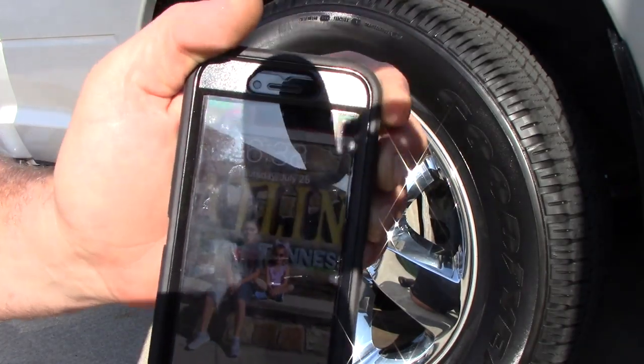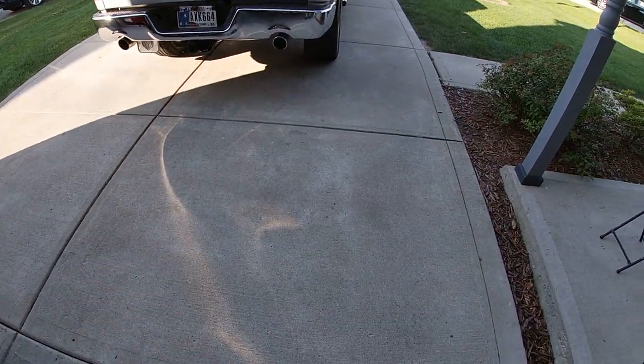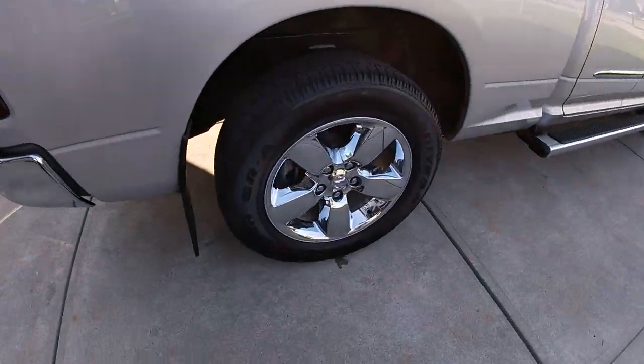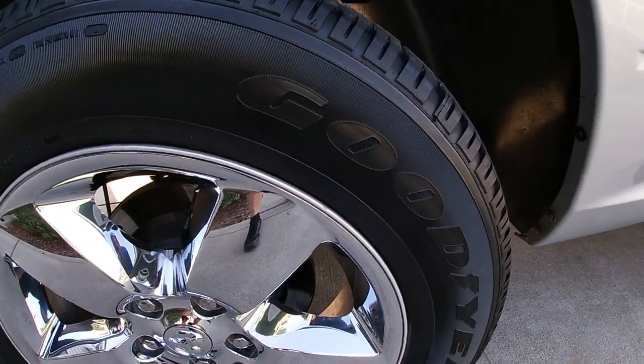It's 6:38. We've switched over to the GoPro — it is 6:48, it's been exactly 10 minutes. Let's see what they look like. I'll give you a distance shot and an up-close look.